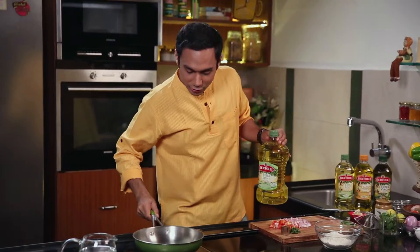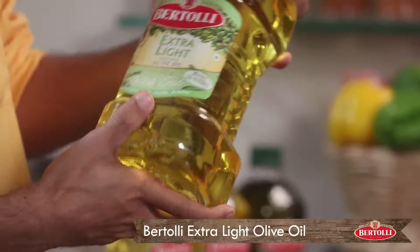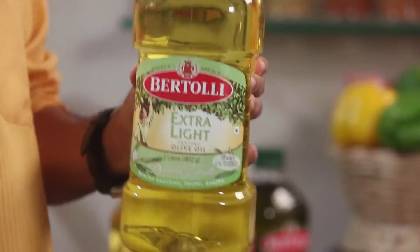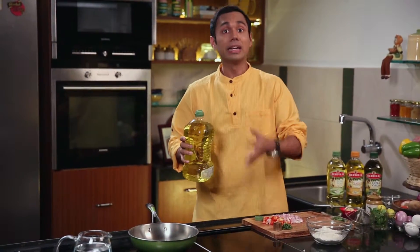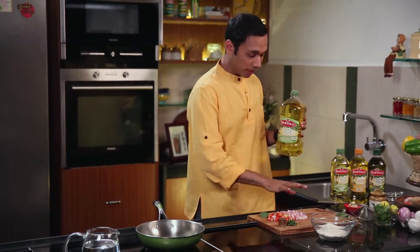For this recipe, we are using Batali Extra Light Olive Oil. Because extra light is perfect for doing Indian cooking, which is done at higher temperatures. So if you want to deep fry, this is good. If you want to sauté at high heat, even better. Extra light is the right choice for frying pakoras, obviously.